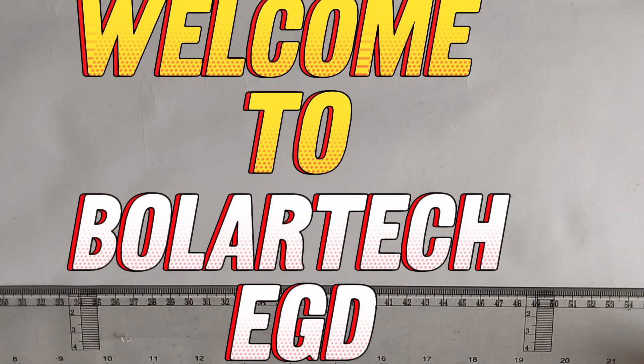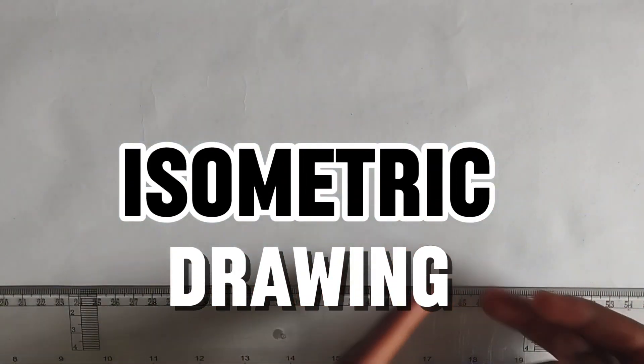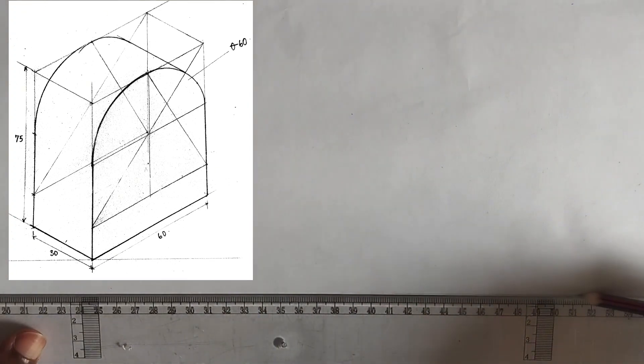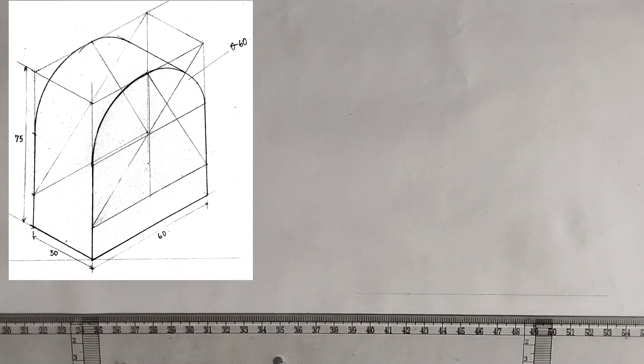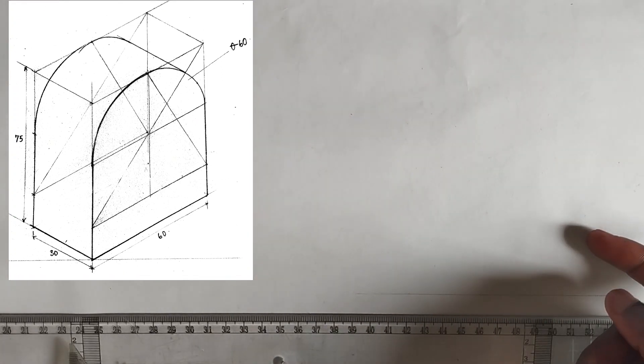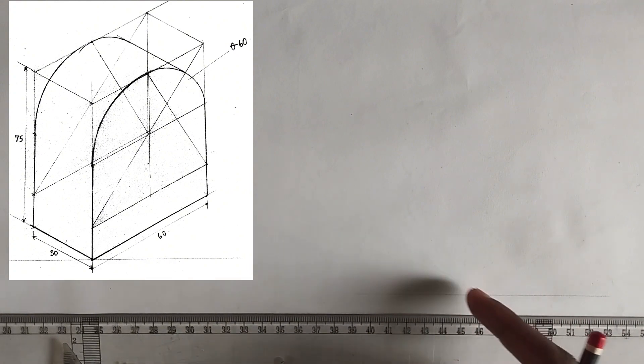Welcome back. In this video we have been asked to draw the isometric block given on the screen. First of all I'm going to be drawing my horizontal line. We have been given the length of this particular face to be 60 millimeters and the length here is 30 millimeters.